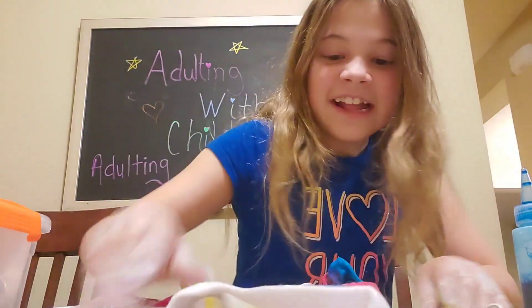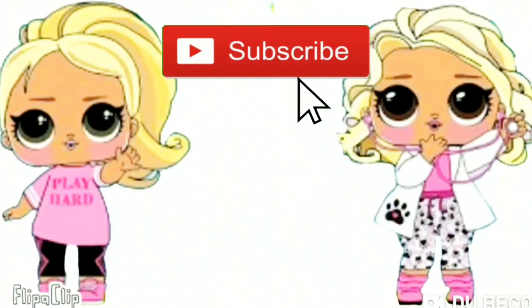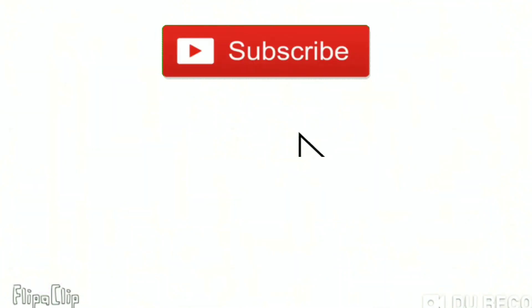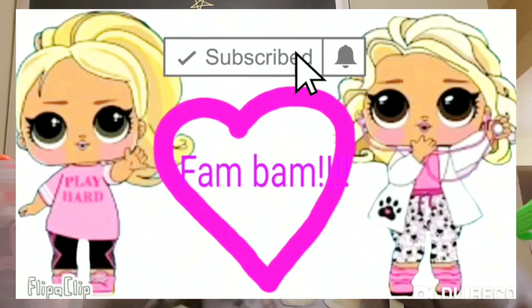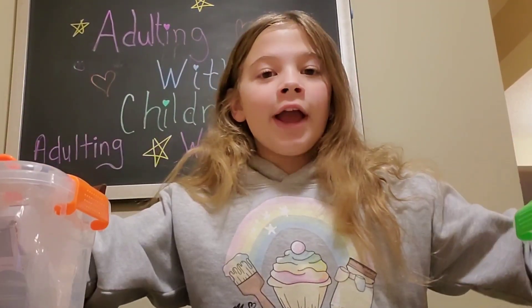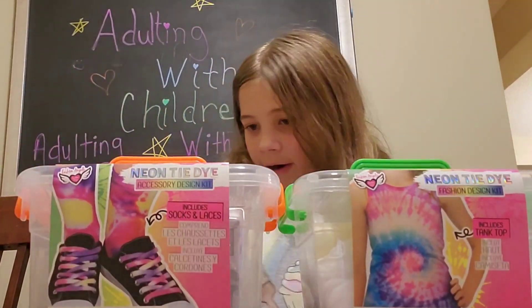Oh my gosh, that looks absolutely amazing! Hello there and welcome to Adulting with Children. Okay guys, today I got some awesome products to try!